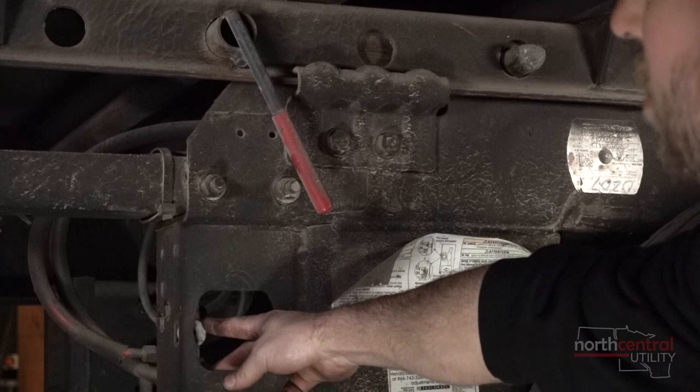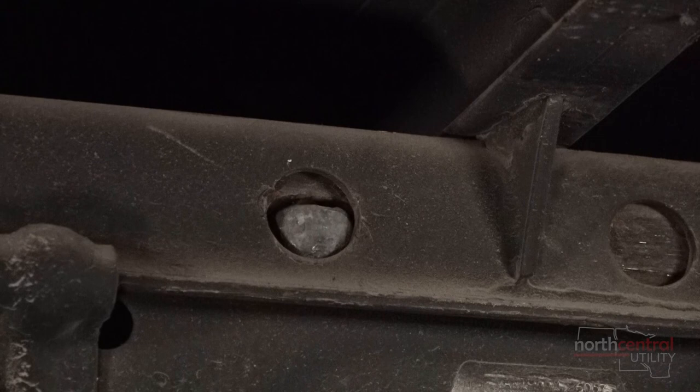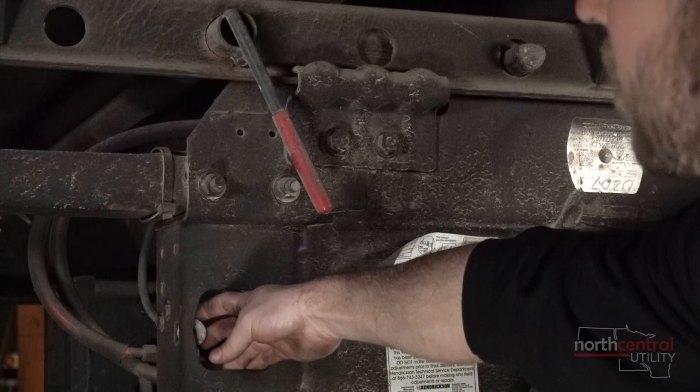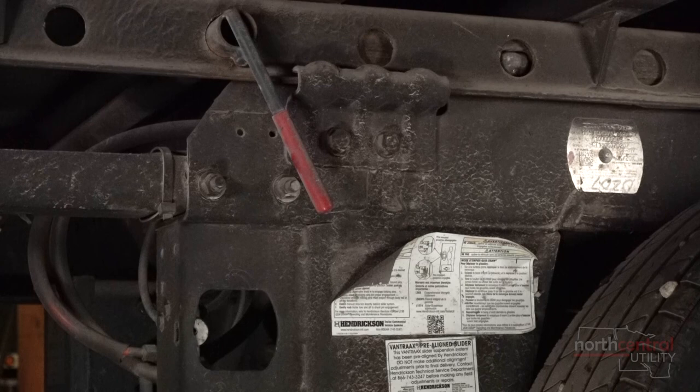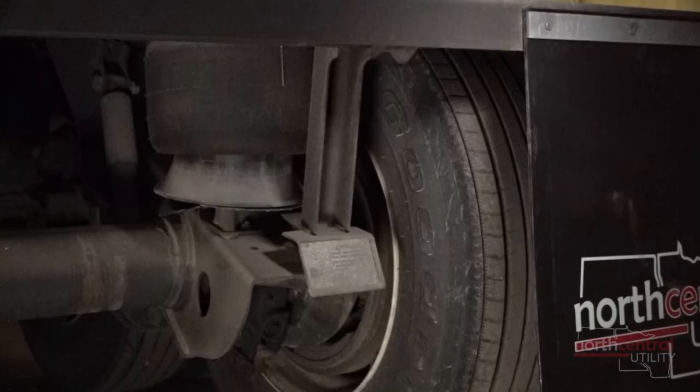This is the slider pin valve and it serves two functions. One is to disengage and engage the slider pins. The other function is a safety device — it will not let the trailer go down the road with the slider pins disengaged. If air gets put on the trailer, the slider pin button will automatically retract in and engage the slider pins.